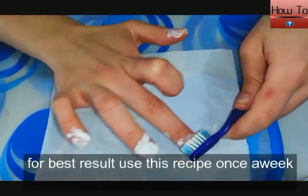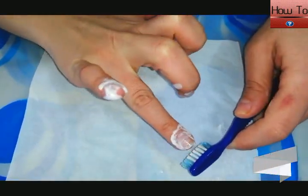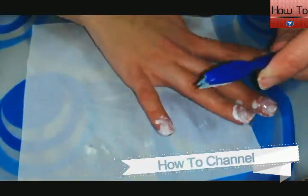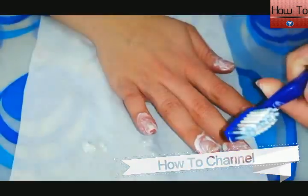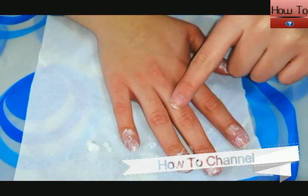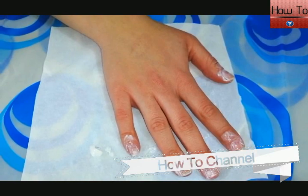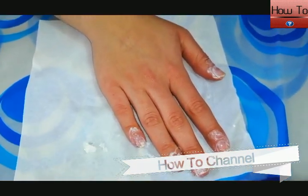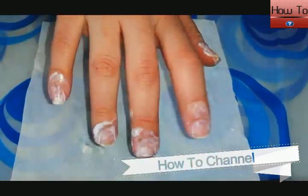For best results, use this recipe once a week. I hope this video helped you. Please share this video with your friends and family, and don't forget to subscribe to my channel and turn on the bell icon to avoid missing upcoming videos.